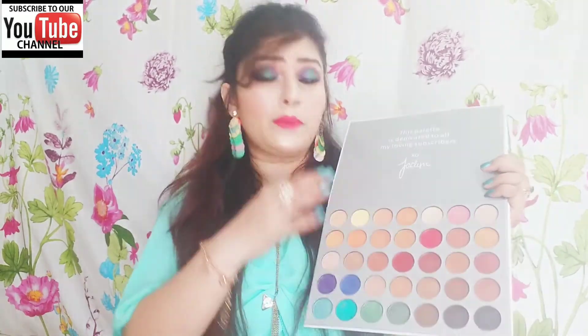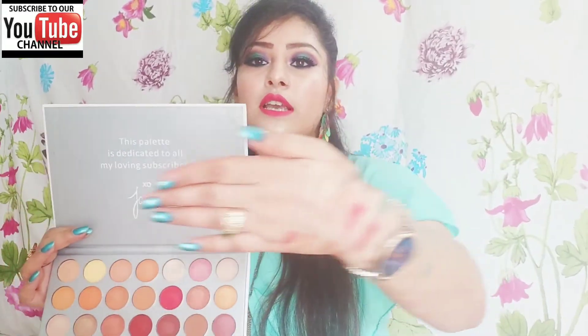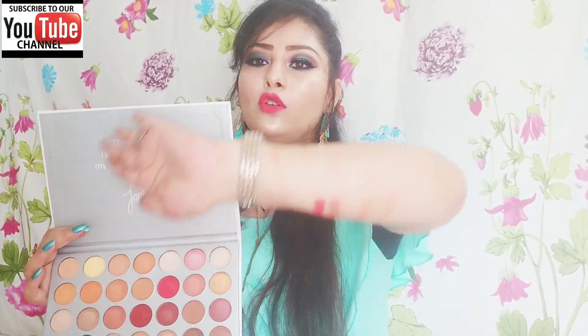Overall, most of the pigmentation is good, but there are two or three colors where the pigmentation is light. When I applied those on the eyes, the pigmentation was not great. You will notice two or three shades with lower pigmentation. I have now swatched all the shades in this palette.